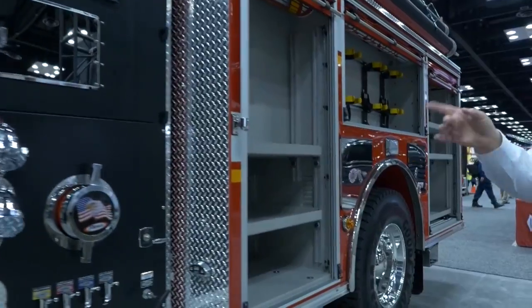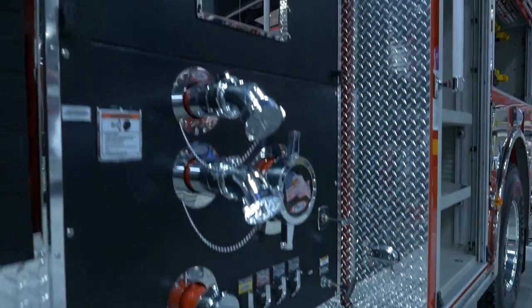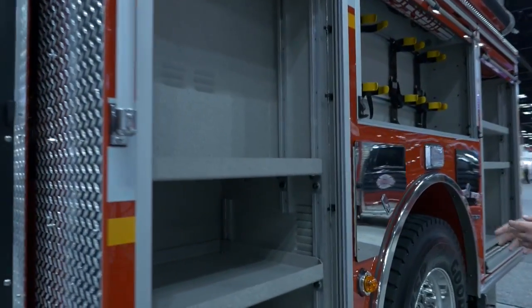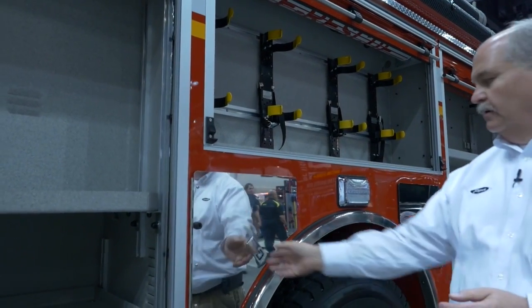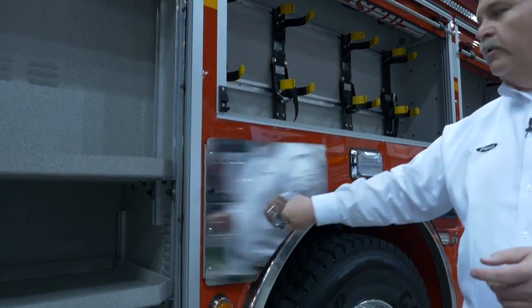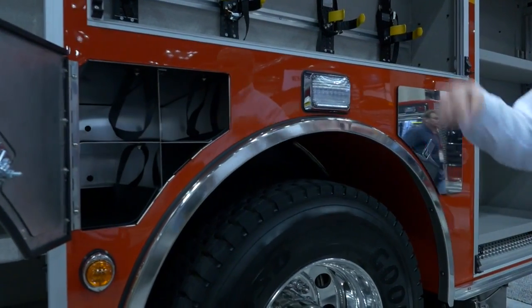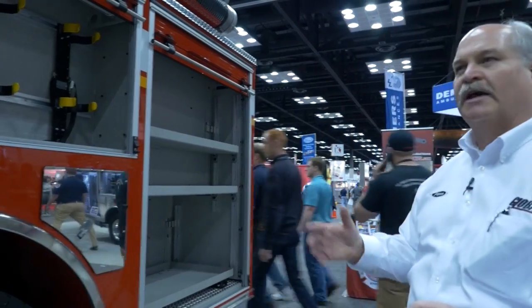This is a 1250 GPM pump and it carries a thousand gallons of water. There are roll up doors on the back of the body. We have triple SCBA compartments on the driver's side. On the passenger side, we just did a storage area and we'll show that in just a minute.